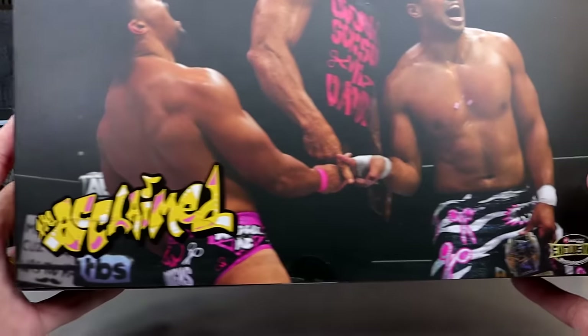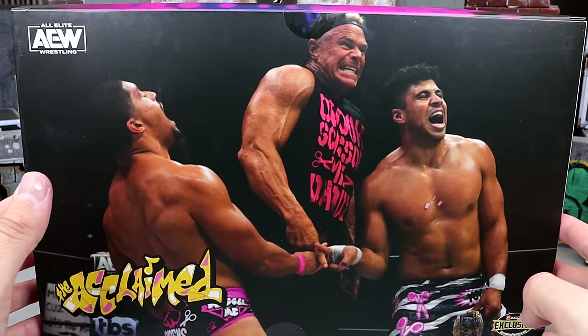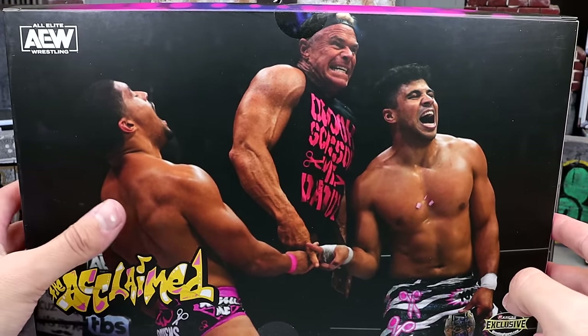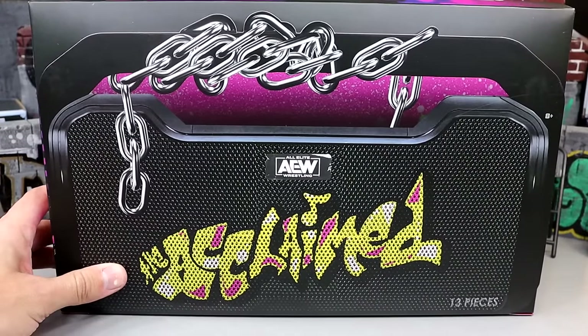On the back they're all scissoring each other. They look pretty damn good — Acclaimed over here and all the good stuff, man. No bio or anything, which I don't really care for the bio read anyway. Nothing at the bottom, and it is the same AEW Acclaimed logo on the opposite side there.